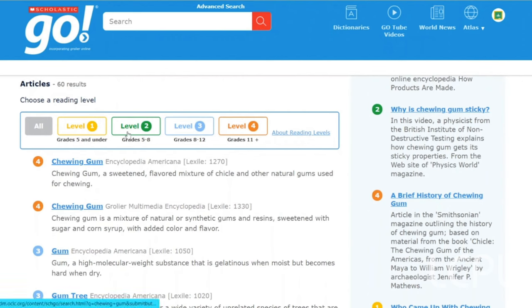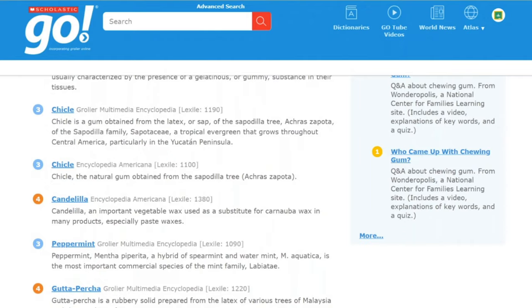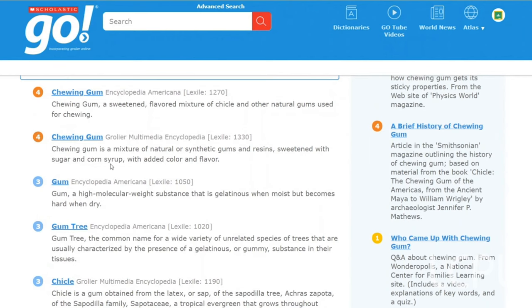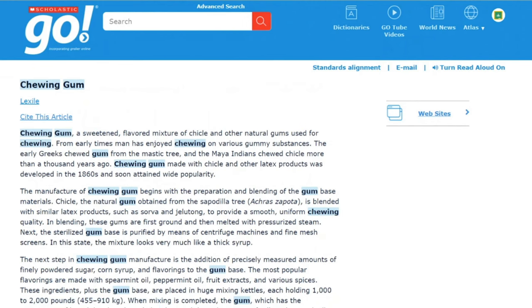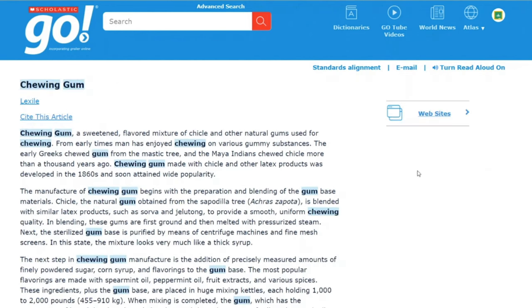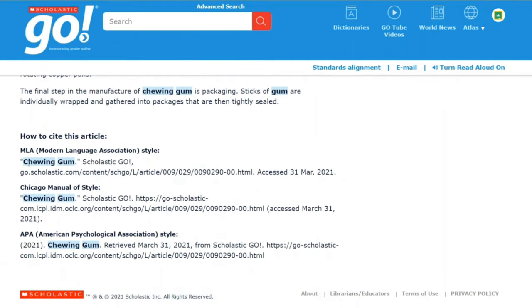Yellow is for grades 5 and under, green for grades 5 to 8, blue for grades 8 to 12. You're welcome to read any level you want. Let's find one — let's go to this first one here, chewing gum. We've got our article that tells us all about chewing gum. You can scroll all the way down and it tells you how to cite this article — we've got MLA, Chicago, or APA. So if you're doing research for school, you can copy this and put it on your works cited page.